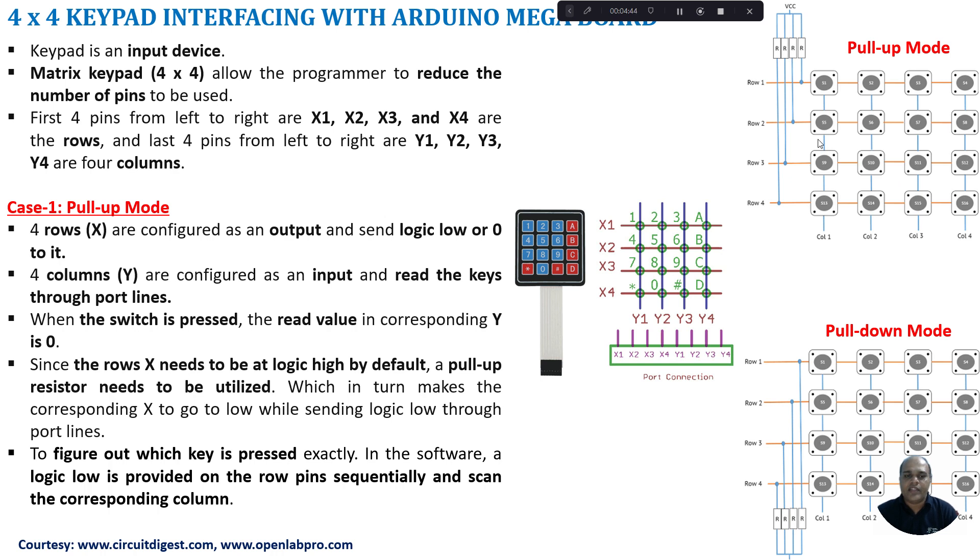The next mode is pull-down mode. In pull-down mode the rows are again configured as output and columns as input, but the main difference is the rows are connected to pull-down resistors connected to ground. By default the row lines are at logic 0. The microcontroller sends a logic high, and whenever there is a key press the corresponding column will read logic high. In contrast, pull-up mode sends logic 0 and the column reads 0 to identify a key press, whereas pull-down mode sends logic high and the column reads high.